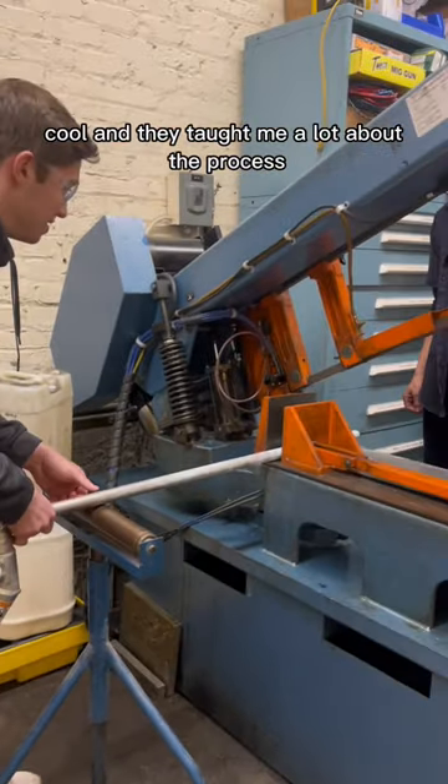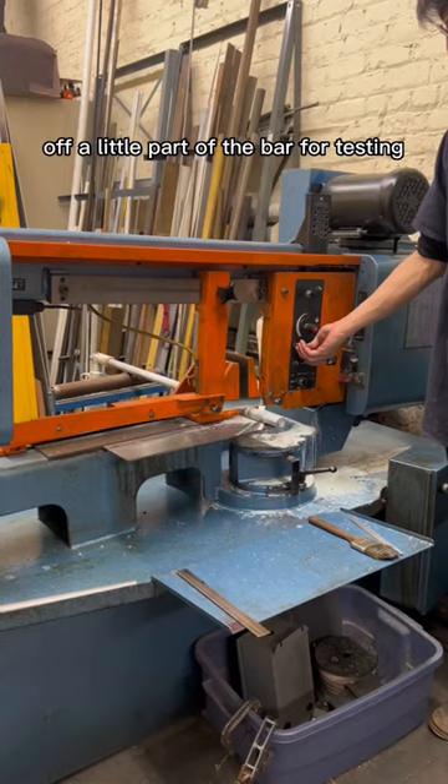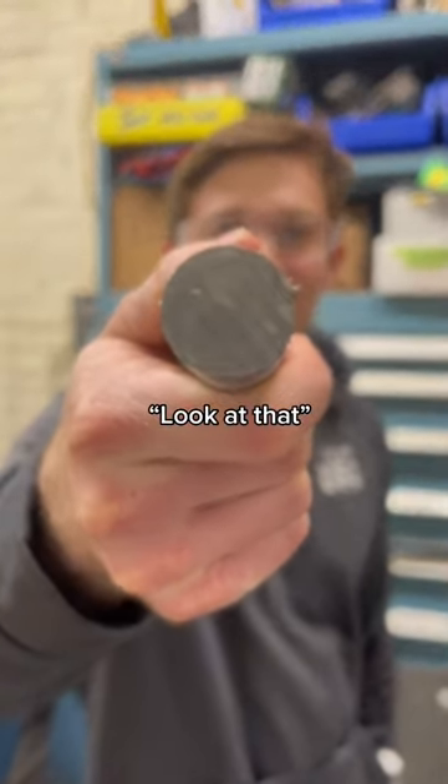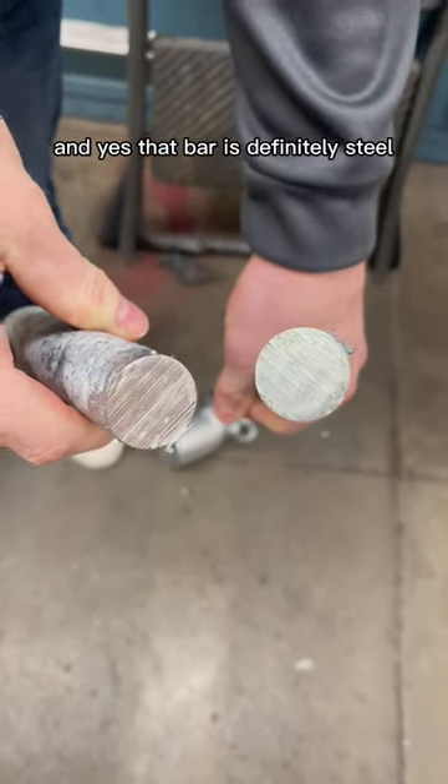It was super cool and it taught me a lot about the process. We were able to drill off a little part of the bar for testing, and yes, the bar is definitely steel.